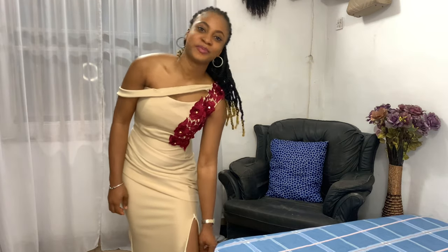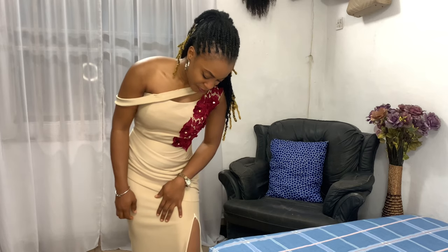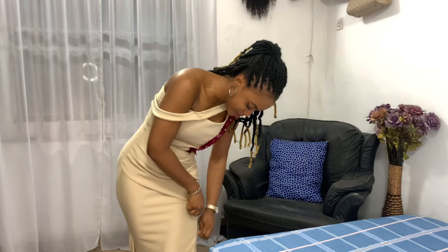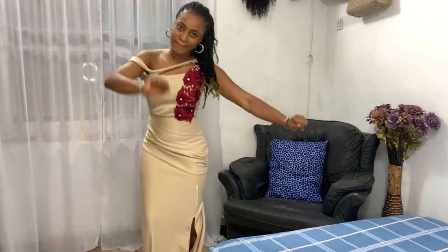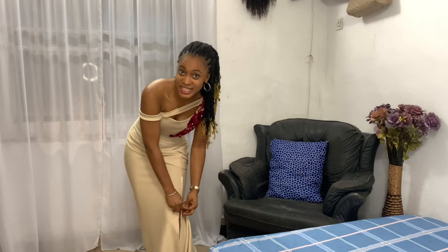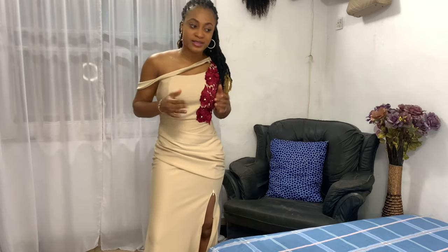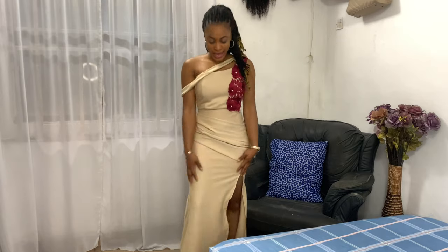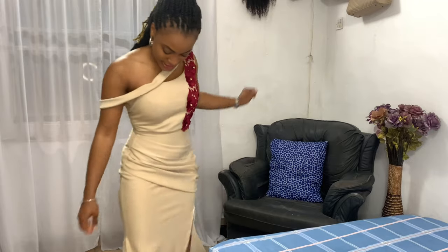It also has a zipper here, and the aim of this zipper was to make sure that when we're in church we're nice and decent — the zipper stays up in church. Then when we get to the reception, we go indecent and show more thighs and skin! That was requested by the bride, so I had to give her what she wanted. It's really cute, really nice, and very flattering.